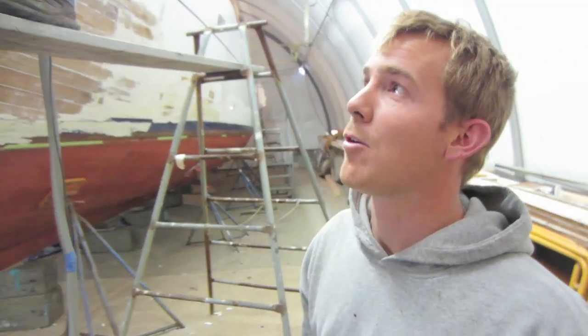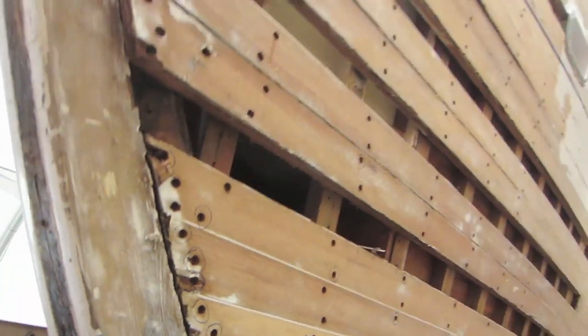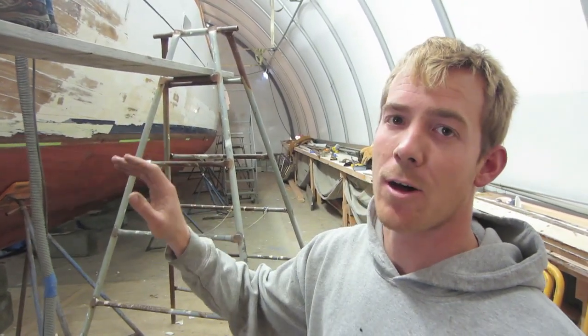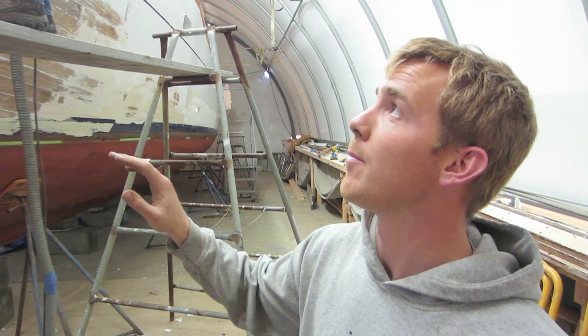Right now we are pulling all the planks away from the stem so we can pull the stem out of the boat. We had to strip all the paint off the hull, and Ben's now sanding the primer off so we can get to all the plugs, pull the plugs out, pull the fasteners out, and then start pulling the planks away from the frames.